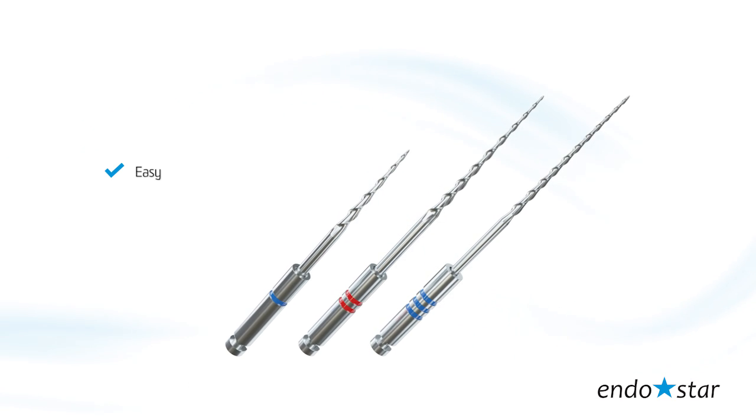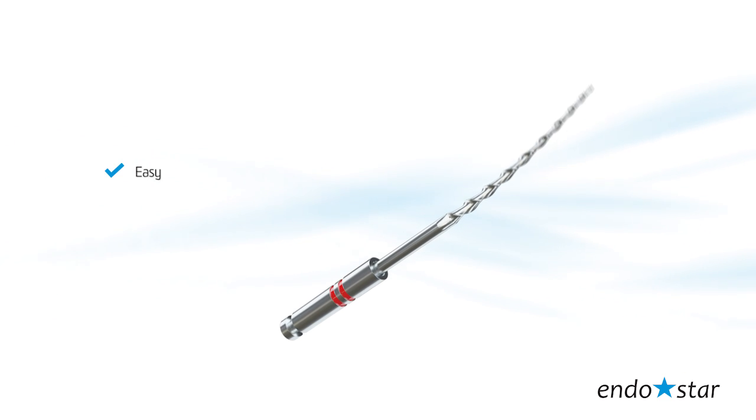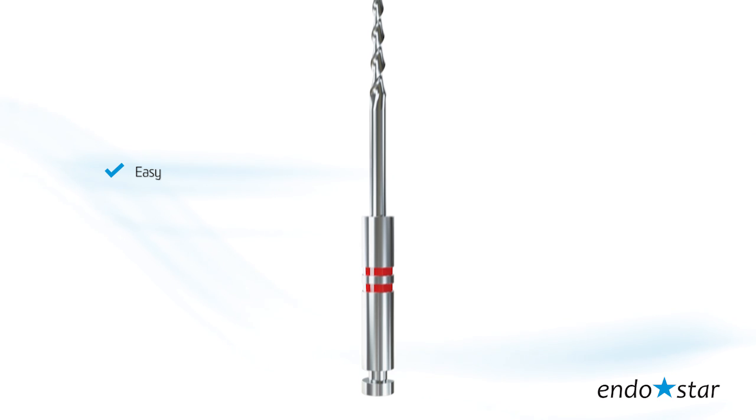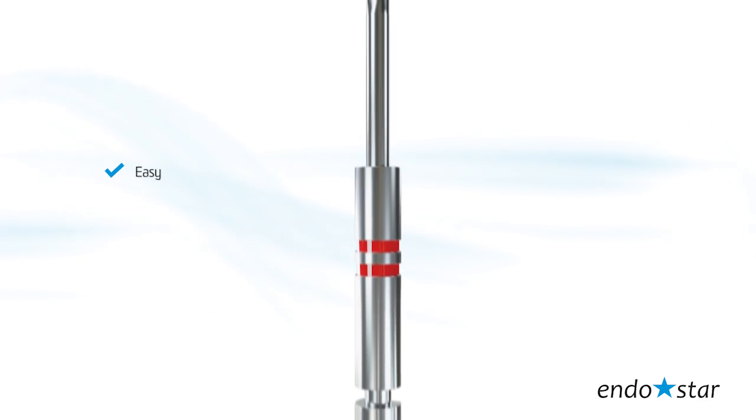Easy. Easy sequence means working with three selected files. The small number of files ensures an easy working sequence and high efficiency of preparation of most root canals.